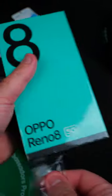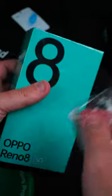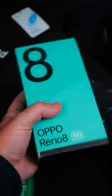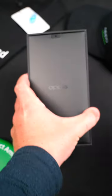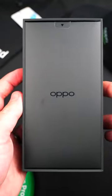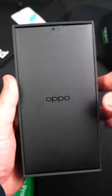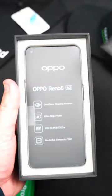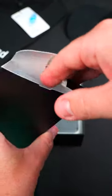Let's get the wrapper off and see all the goodies inside. So first we're going to start with the accessories at the top of the box. Let me get this out here and pull all the accessories out of this little box.